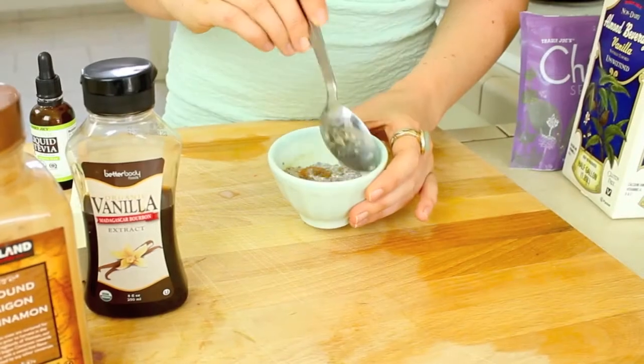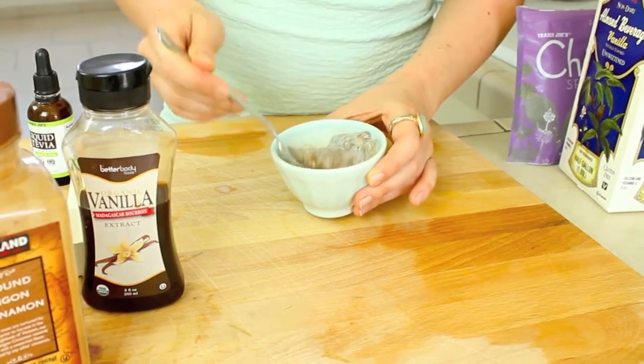Then you're just going to stir that up until it's nice and combined. And that's it — now you get to enjoy this delicious, super good for you pudding.